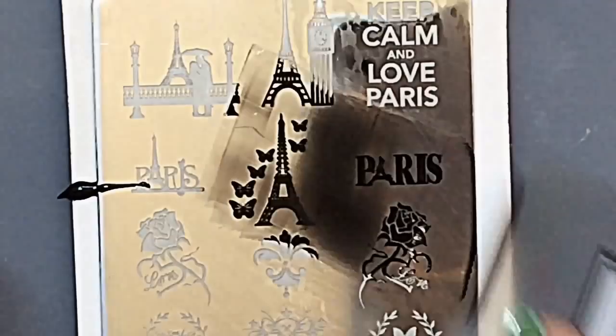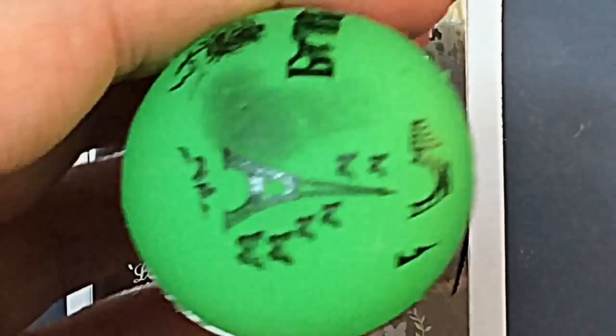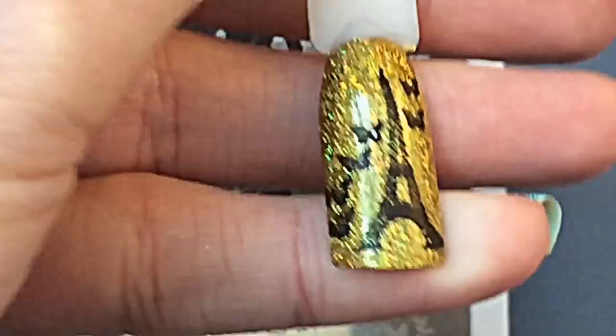This image right here is so amazing — it's got everything I love: the Eiffel Tower and butterflies. It's absolutely adorable, and as you can see it has swatched really, really well. That is so cute!